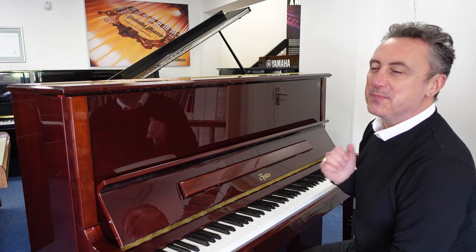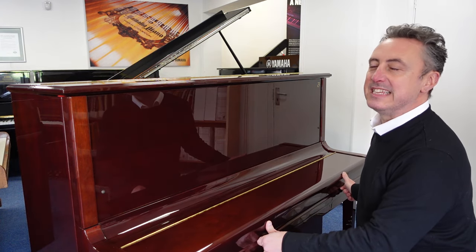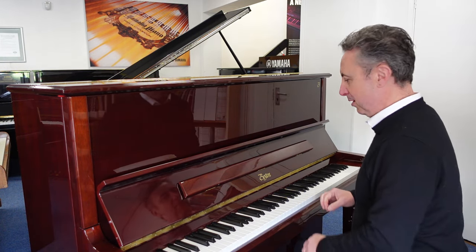Hiya, my name's Graham, here I am at Rimmage Music here in Bolton, and I have got a beautiful design by Steinway & Sons — the Boston UP126 in a mahogany polish.